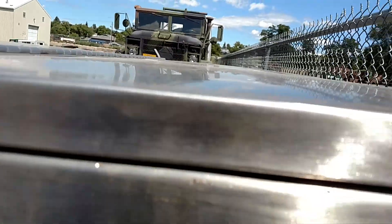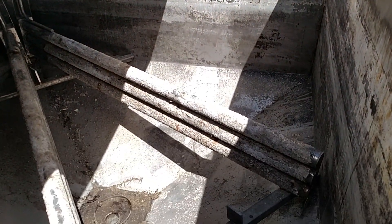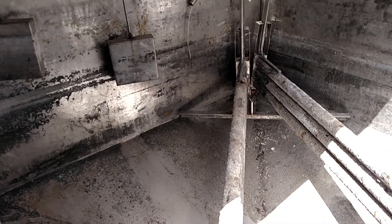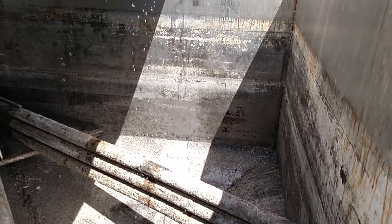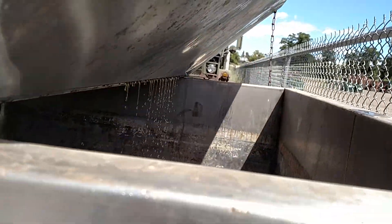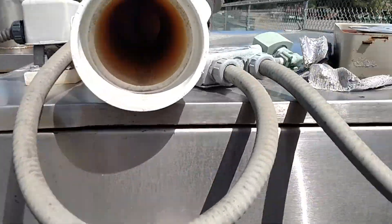I'm gonna open up the top here, pretty sure. I think we have a leak. Looks like it's got a timer box here.